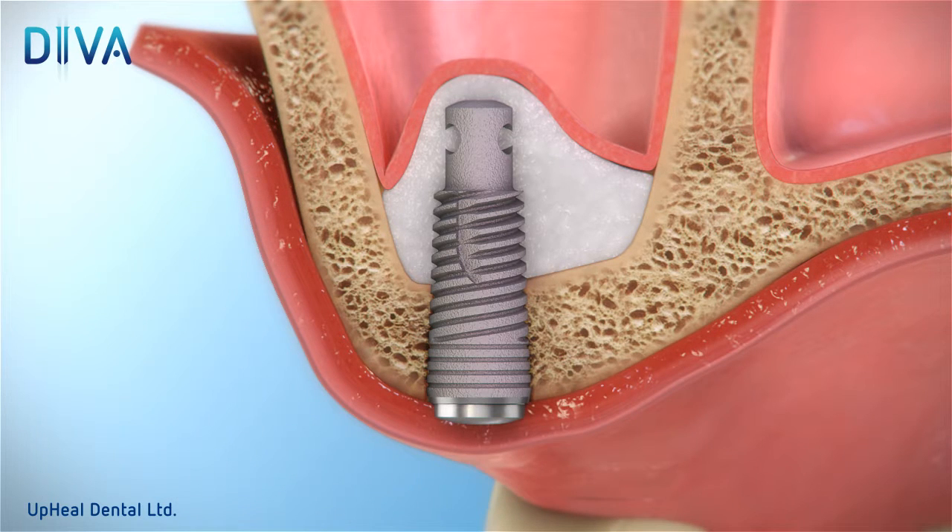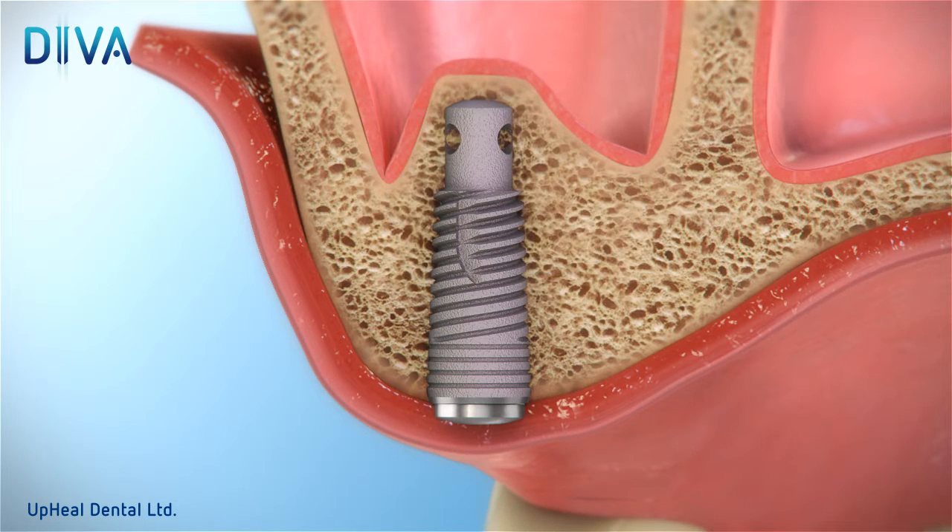After a 6 to 8 month osseointegration period, remove the cover screw to expose the implant and confirm that the inner valve screw is tight. Then, cap the Diva device with a healing screw. The implant is now ready for permanent prosthetic restoration.